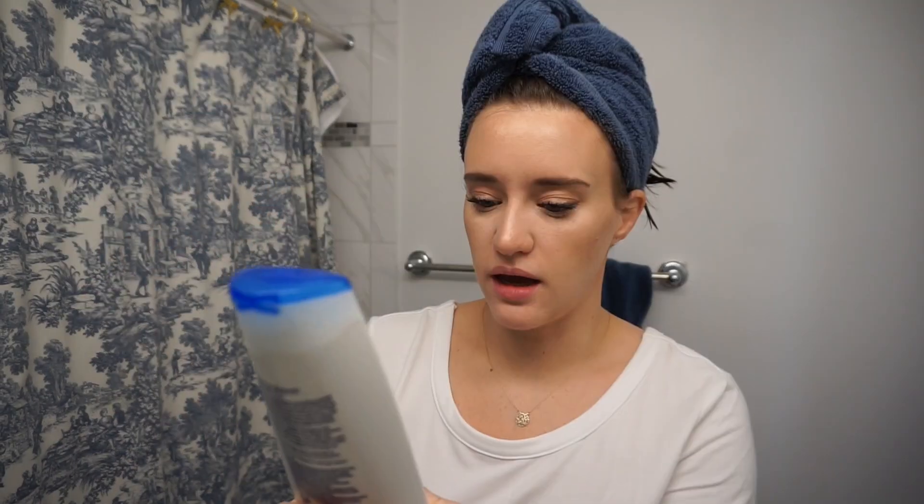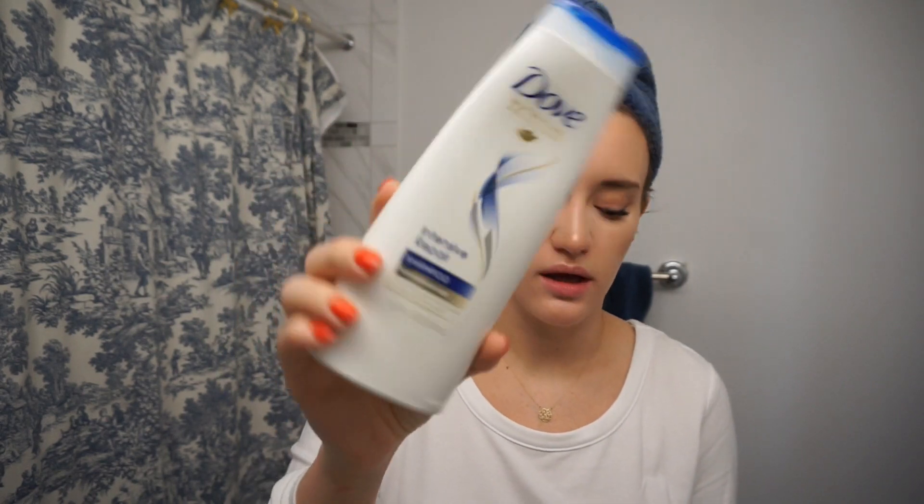So if you want to see more, just keep watching. I wash my hair with this Dove Intensive Repair shampoo — it's just like generic Dove — and I'm going to take my Wet Brush. This is a Wet Brush compact, so it can fold into itself. I bring this wherever I go, and because of that it's just become my everyday brush.